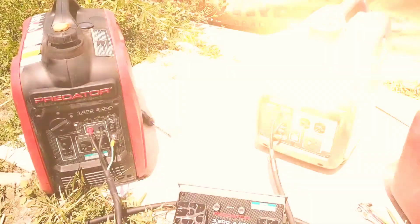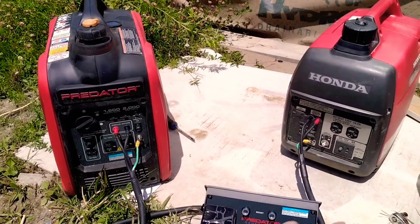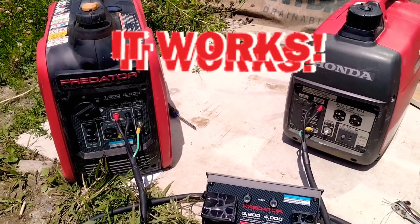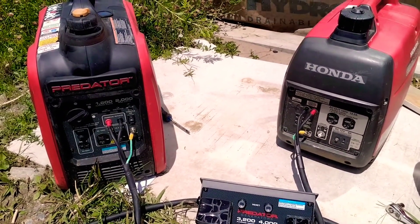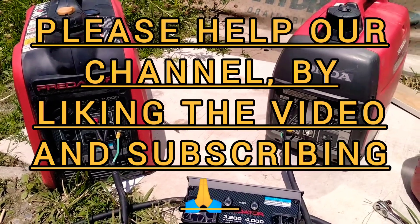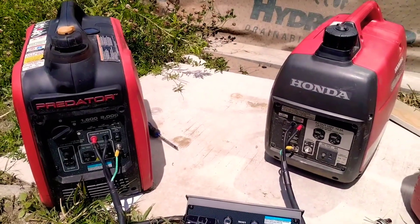I'm pretty happy with the results — I was kind of nervous. So if anyone asks: can you run a Honda and a Predator generator, both 2,000s, equal wattage? The answer is yes — it's actually running the air conditioner in my camper. It's great for the middle of summer living off-grid. Honda 2,000 EU and a Predator 2,000 EU, both inverter generators, running in parallel. Thanks for watching — please subscribe to Maine Garden and Homestead.